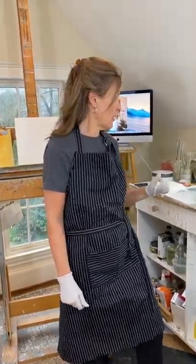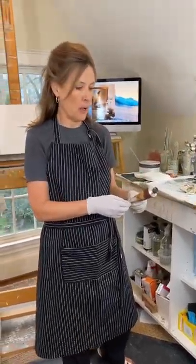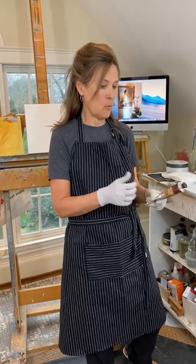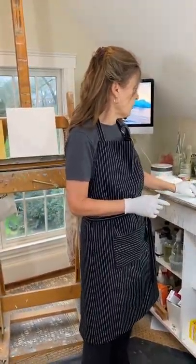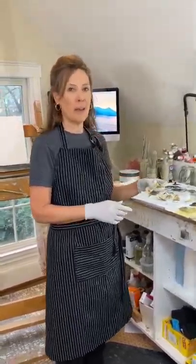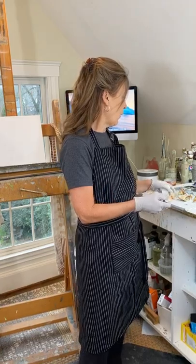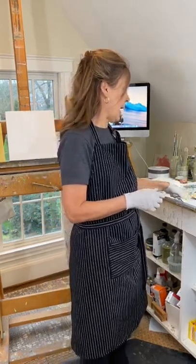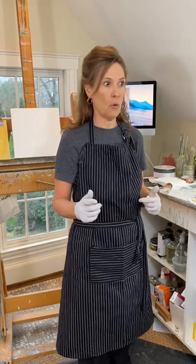Starting with what to use for that first pass for a good underpainting. The transparent oxides are good — they come in red, yellow, orange, and there's a variety. There's also other transparent lines like transparent earth orange and transparent gold. The key is the transparent part, but you don't have to use it. I just like that glow. You could also just use straight up yellow ochre.